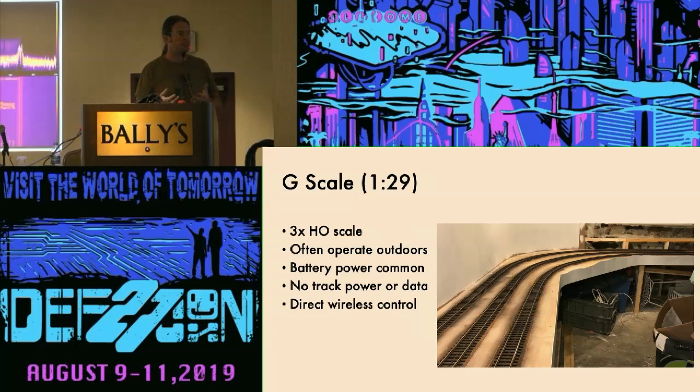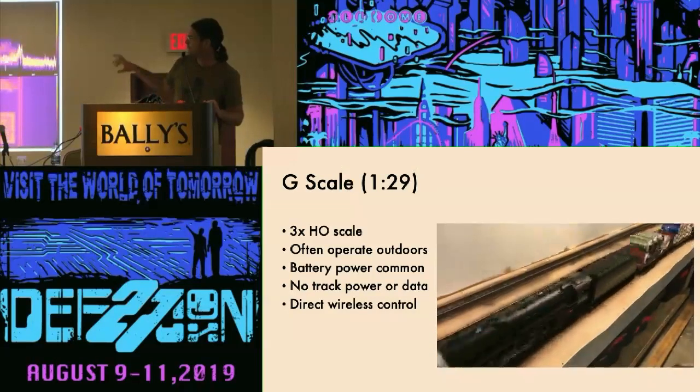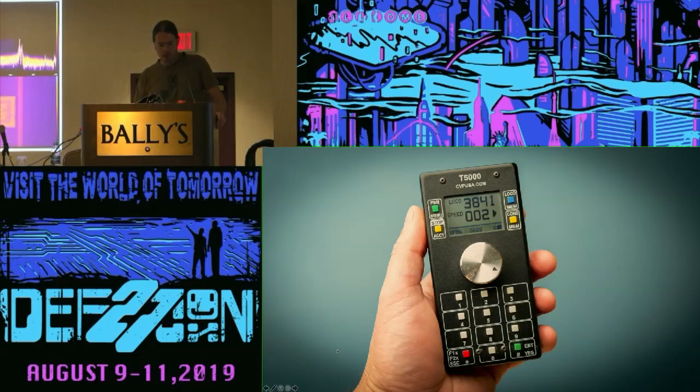Generally, these systems are controlled by wireless connections directly from a handheld controller to the locomotive. To give you a sense of the scale, this is a test of a G-scale locomotive pulling a case of beer — and you can see it really didn't flinch. There are several competing wireless systems, and this has never really been standardized the way DCC was. The one I use is called Airwire, made by CVP.